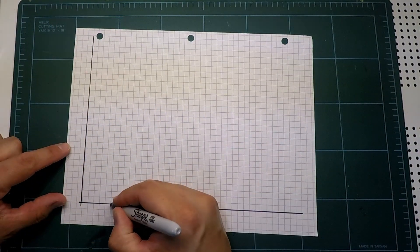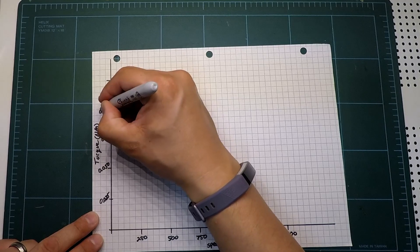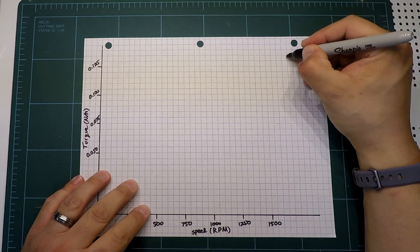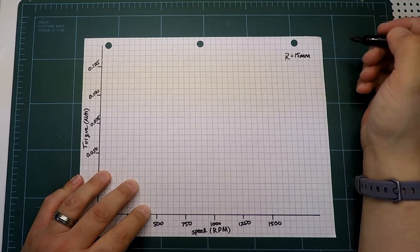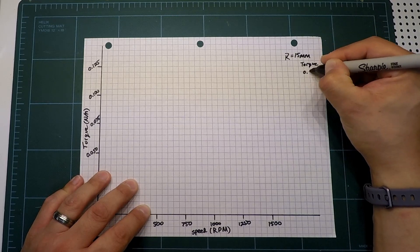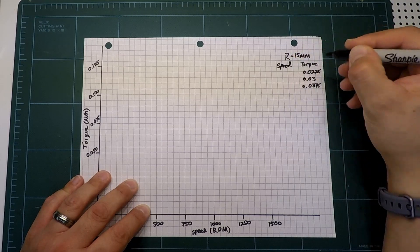After we take a few measurements, we can see the power curve of this motor coming together. The diameter of the drum is 30 millimeters, which gives us a moment arm of 15 millimeters. Based on the moment arm, we can calculate the torque to match the speeds that we've measured.